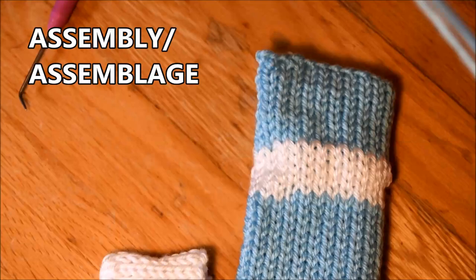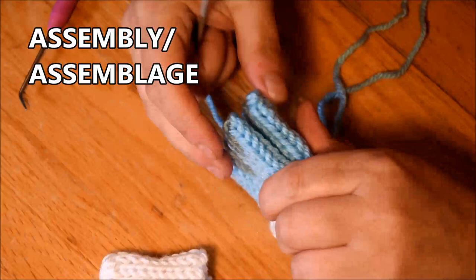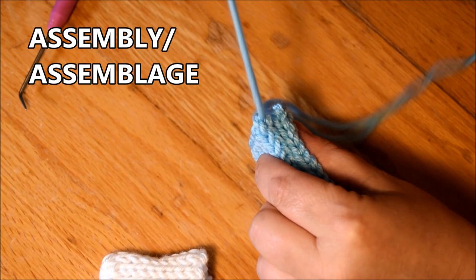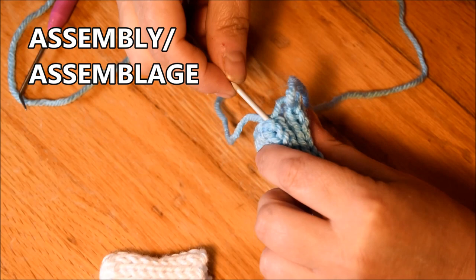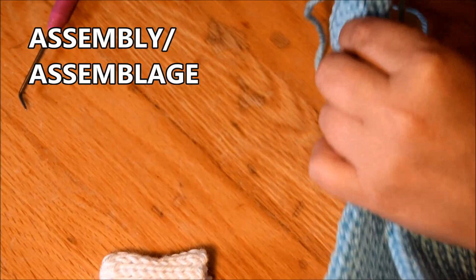I do the same thing on the other part. I will do a mattress stitch but this time I will grab two stitches on one side and two stitches on the other side — because I want to save time. But if you have a lot of time you could do like I did for the thumbs — one stitch on each side — and you'll be just fine.